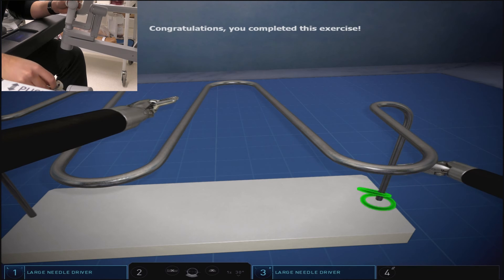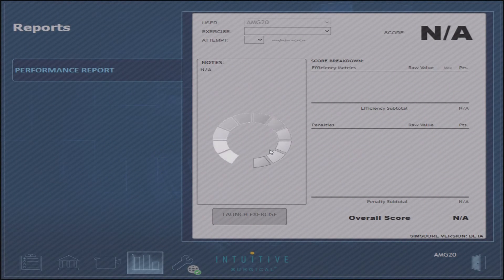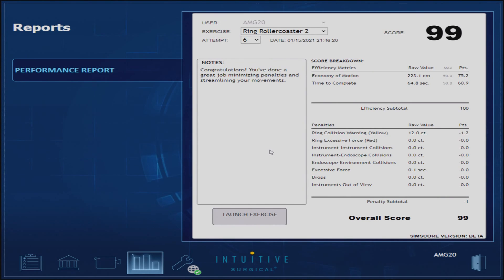We had a few collisions in this exercise which will take off minimal points. But we believe this method is an effective way to do this exercise while also improving your wrist articulation. We'll see you next time.